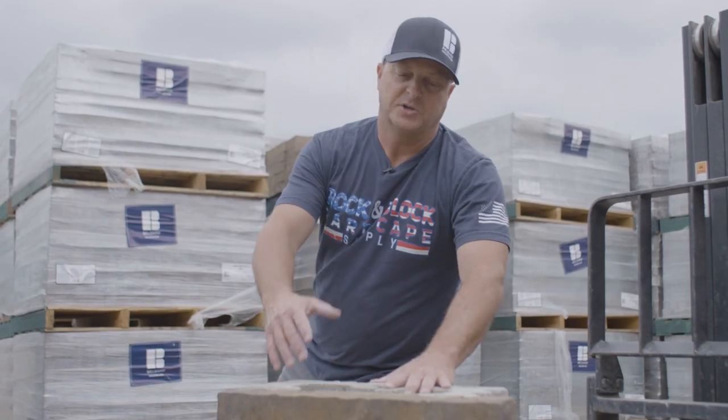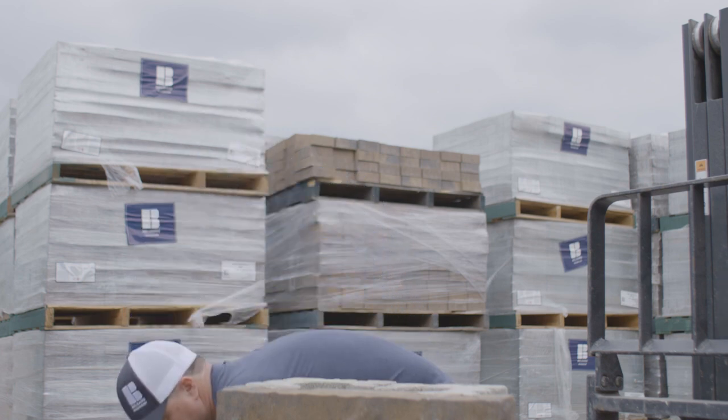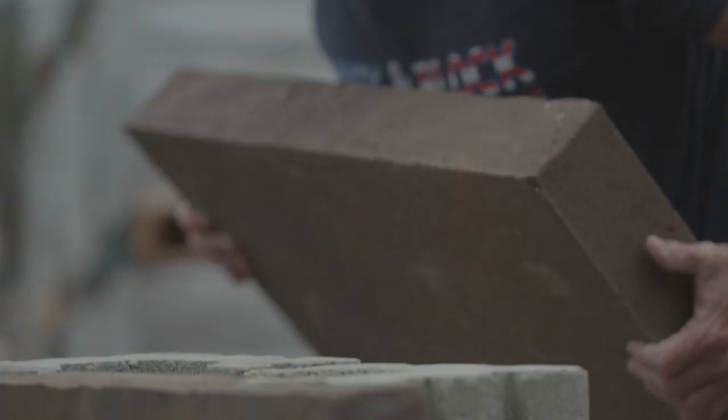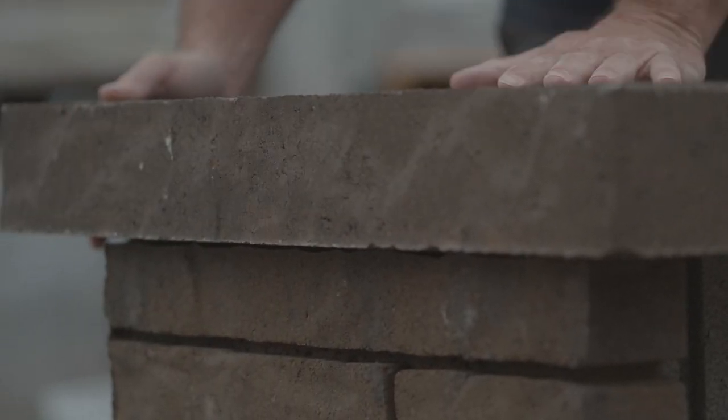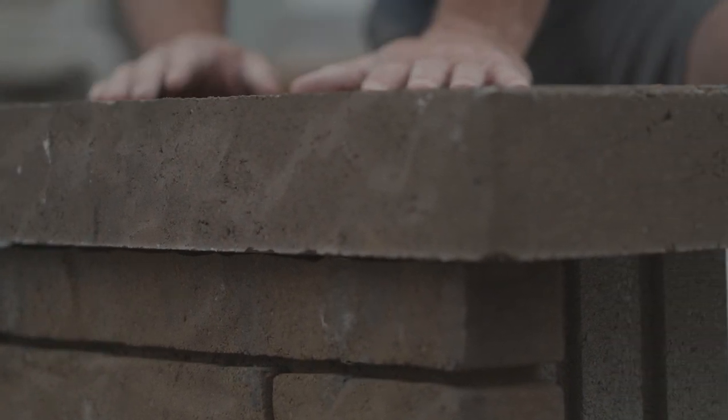They make a cap to go on this thing — the cap is absolutely beautiful, it's massive, it's big. Here's the cap; put that on there, get it to overhang just right. Nice clean texture, clean face, it finishes off the wall perfectly.